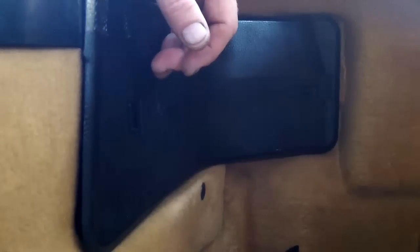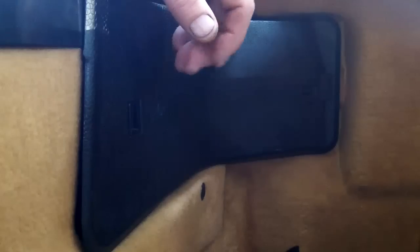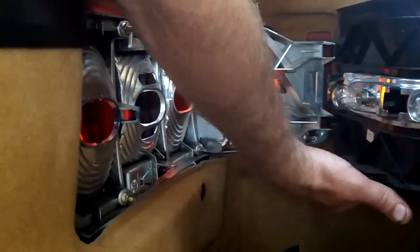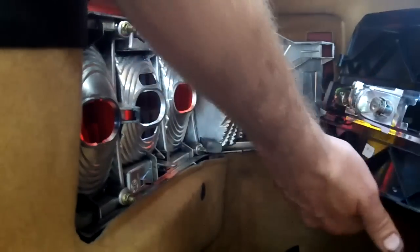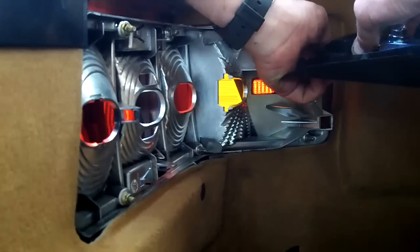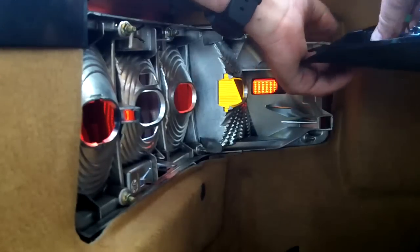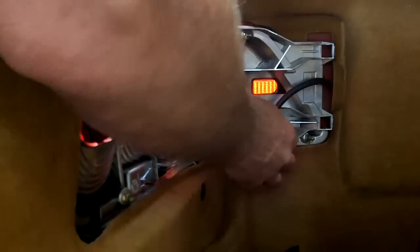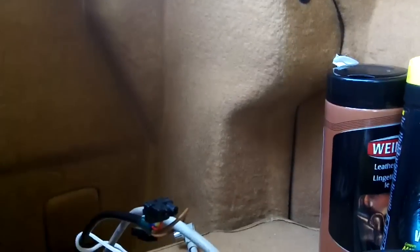Next thing to do is remove the inner panel on whichever side your antenna is on — which should be the driver's side. We're going to remove the light cover: pull the little tab, swing it out. Inside there are two little clips — be very careful with them, it's old plastic. They pop out, and there's an electrical connector in here you have to unplug and pull the light away.